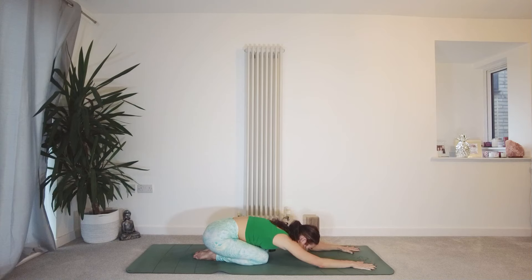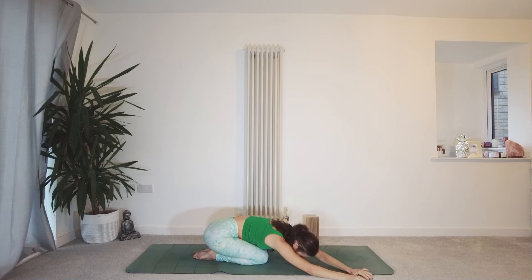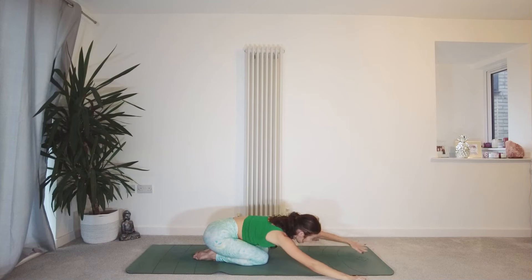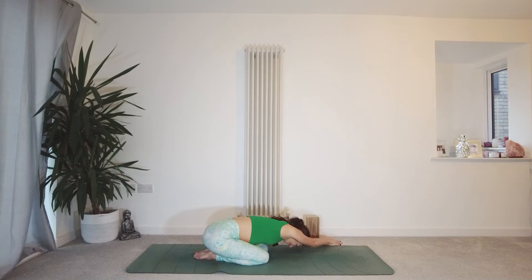Coming away from having the hands on the fingertips, start to walk the hands over to the right, finding a stretch through the left side body. Option to place that left hand over the top of the right hand to increase the stretch. So still staying low in your child's pose. Now walking the hands through centre over to the other side, over to the left. Right hand can come on top of the left if that feels good, finding that opening into the right side of the body.